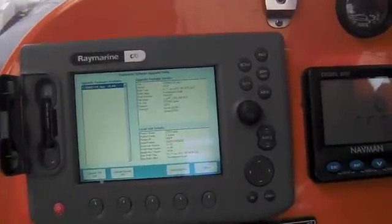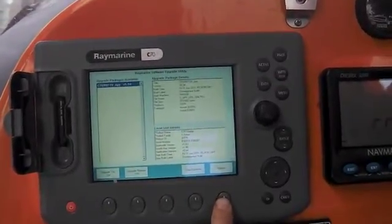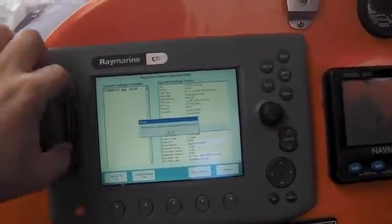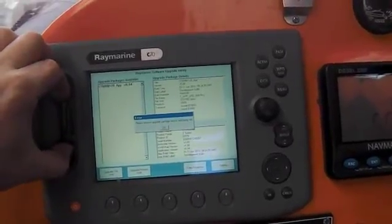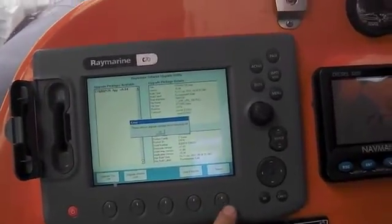Right, here we go. It says it's finished. Let me press this button here which says reboot next to it. It's saying please remove the cartridge before rebooting. I've removed it.